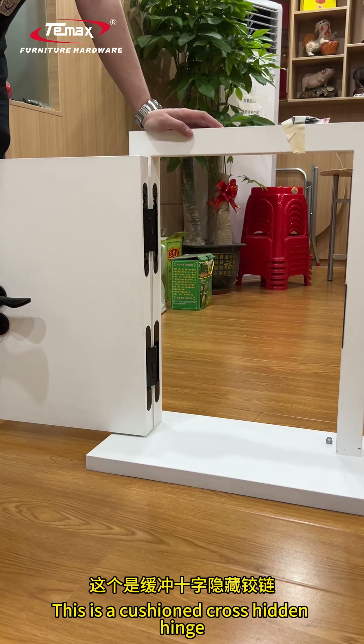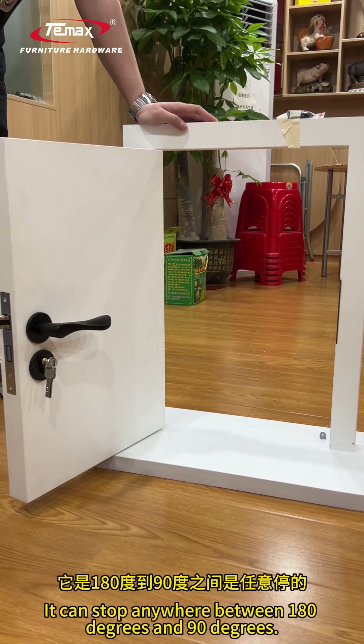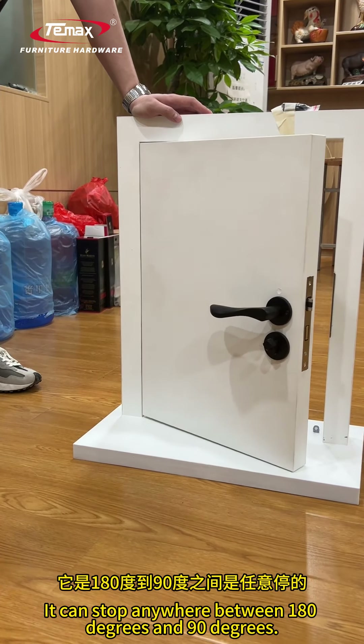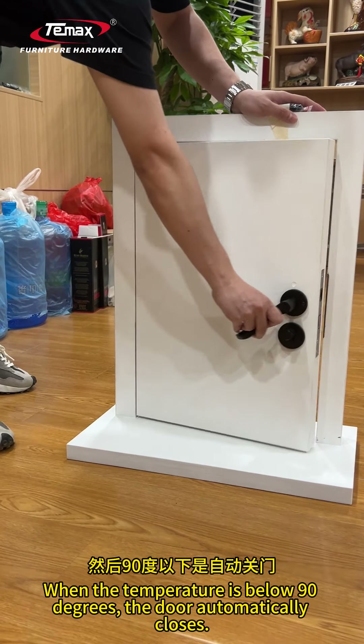This is a cushion cross hidden hinge. It can stop anywhere between 180 degrees and 90 degrees. When the angle is below 90 degrees, the door automatically closes.